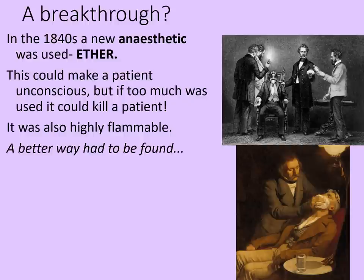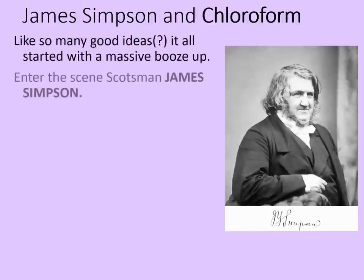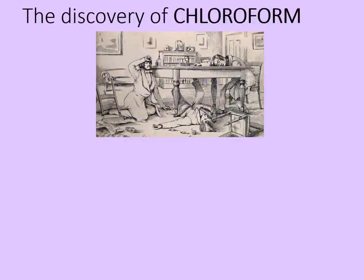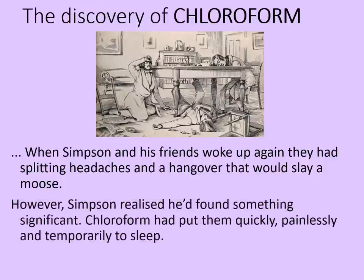This is where our first really big breakthrough comes through: James Simpson and chloroform. Like so many good ideas, supposedly, it all started with a massive booze up. In 1847, Simpson and some friends had been experimenting with different chemicals by inhaling them. Just like Simpson did — when Simpson and his friends woke up from their loss of consciousness, they had splitting headaches and a hangover that would slay a moose. However, Simpson realised he'd found something significant. The chemical that they'd breathed in was chloroform, and it had put them quickly, painlessly, and yet temporarily, to sleep. They realised it had anaesthetic properties because some of them had sustained minor injuries as they'd collapsed down, but they hadn't been able to feel a thing.